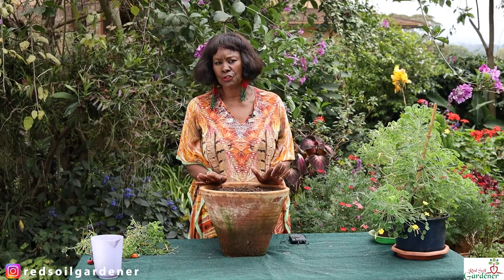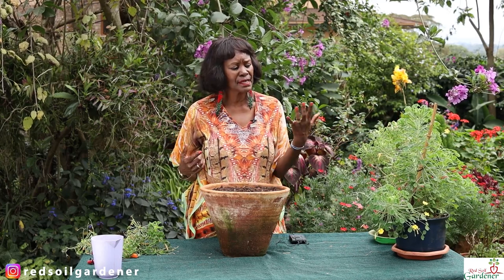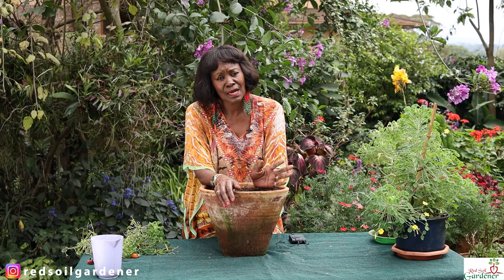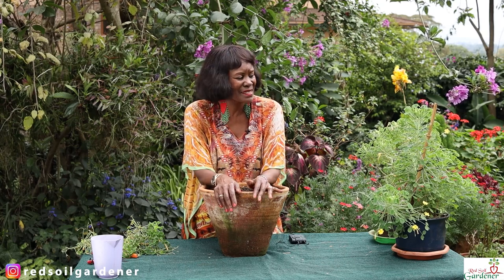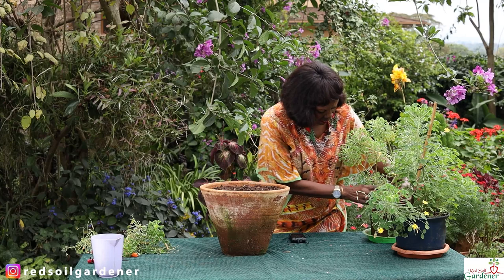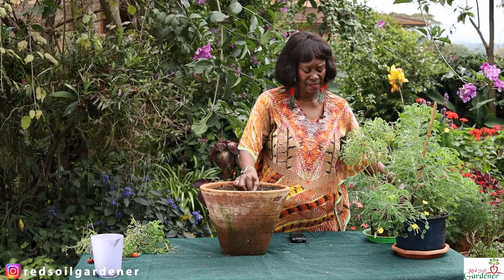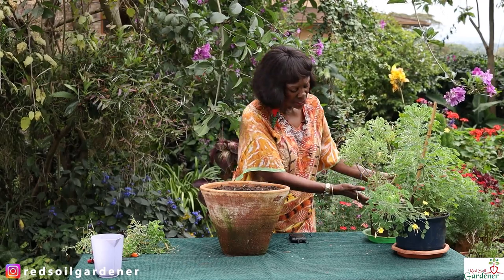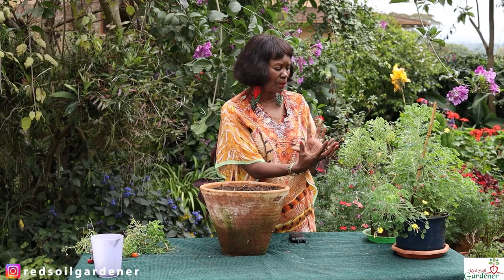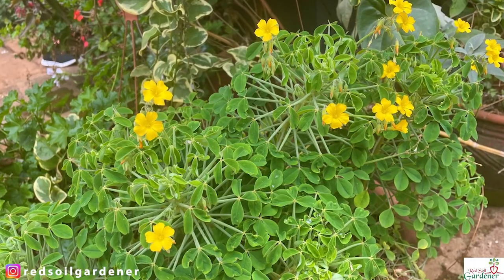With propagation, there are different methods. You can collect seeds once the flowers turn into a pod, but I find seed collection very tedious. Another way is that once you've pinched and you get little pups at the bottom, you can pick those and propagate. For now I just want to see how the side shooting happens, and once these blooms of yellow appear it will look very dramatic.